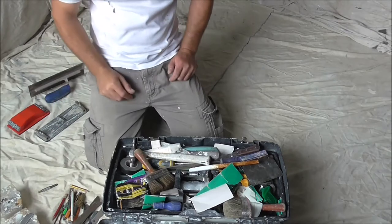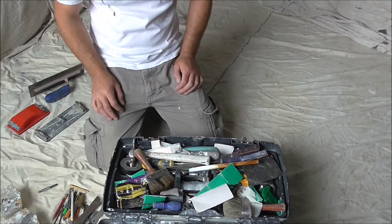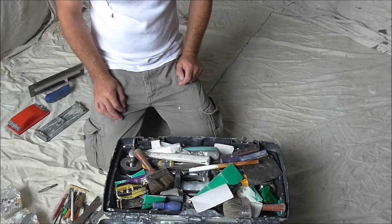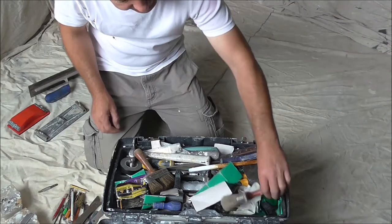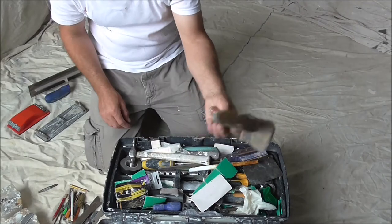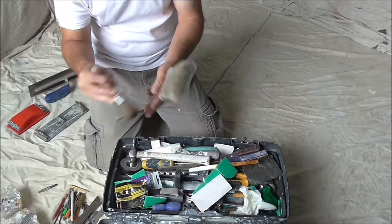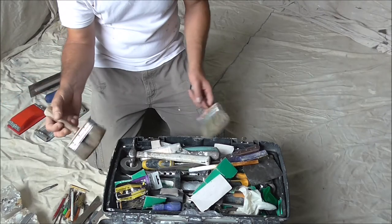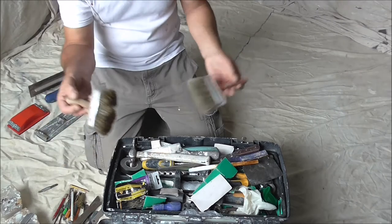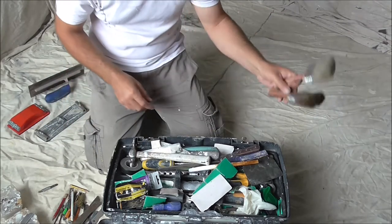This will be a bit of a mess — I've been in and out of here and just not cleaned it at all. Everything gets thrown in at the end of the job. A couple of duster brushes, because you never know — one might be wet, or if you've got stained woodwork and painted woodwork, the white dust you don't want transferred into your stain. So, a couple of brushes.